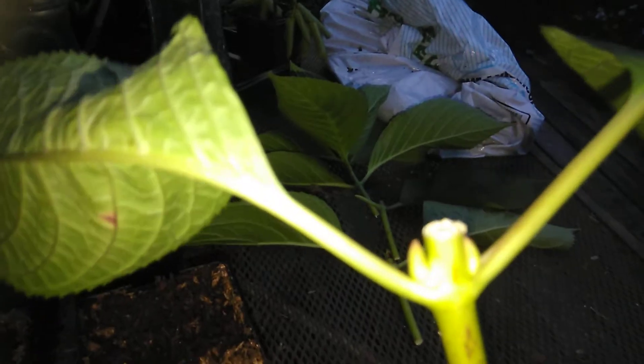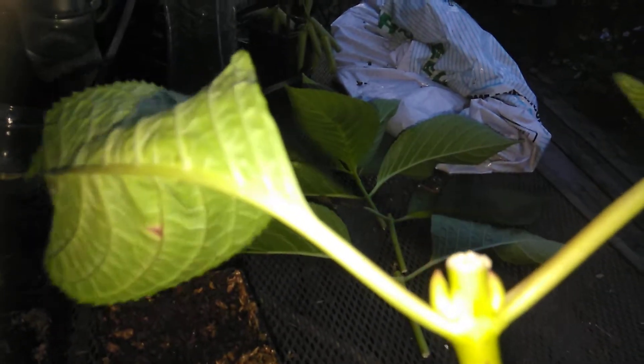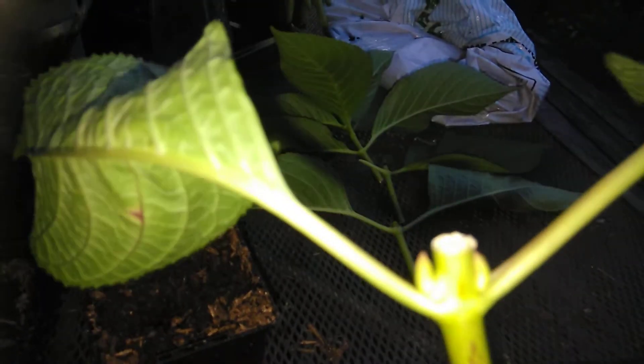As you will notice, each place where the stems come from, you see new growth. So I cut it just above where the new growth is going to come from.